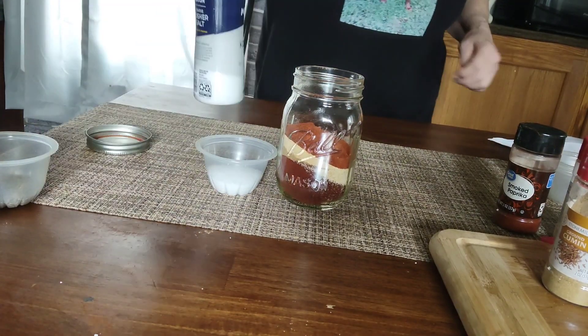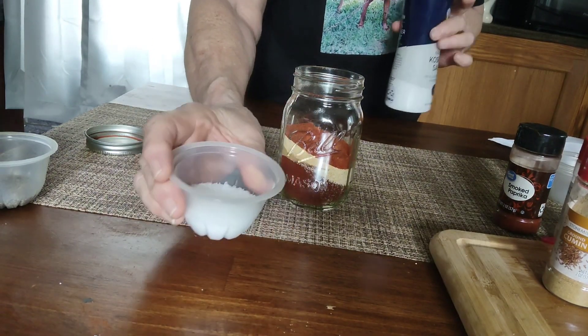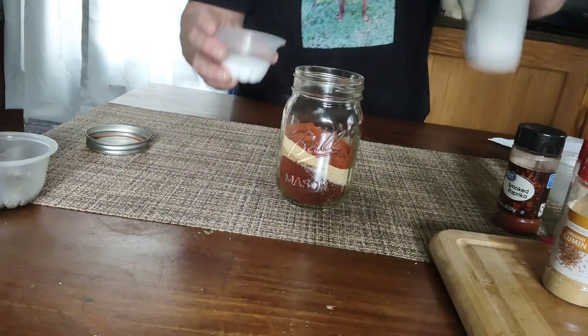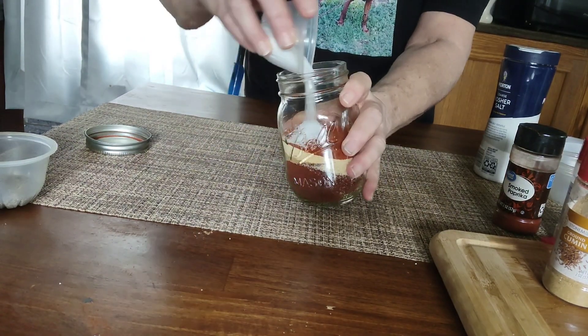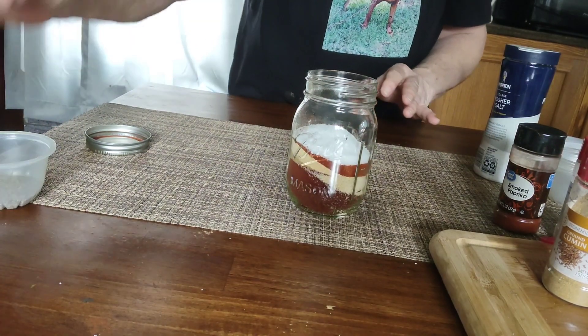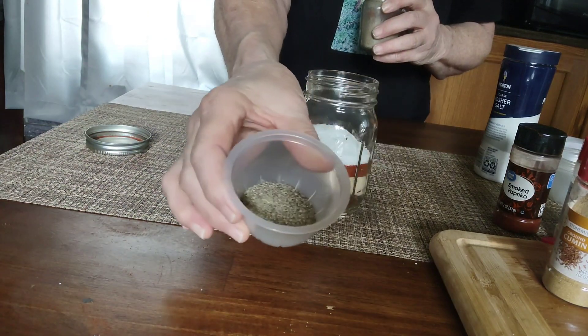And it says two tablespoons of kosher salt — all I had on hand was the coarse, so this is what I have, I've got the coarse. And then one tablespoon of black pepper.